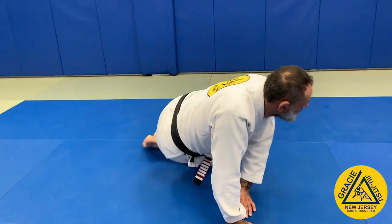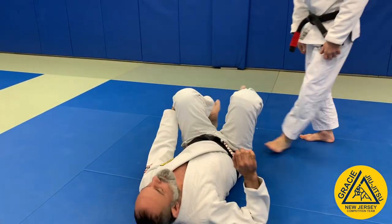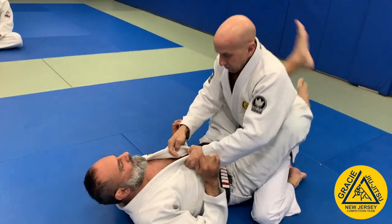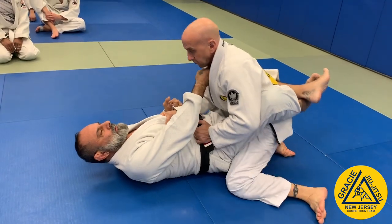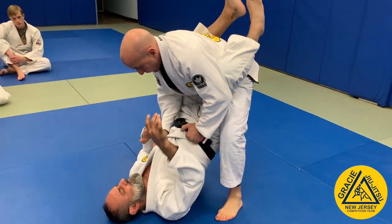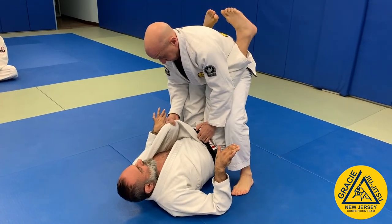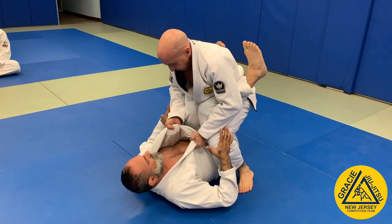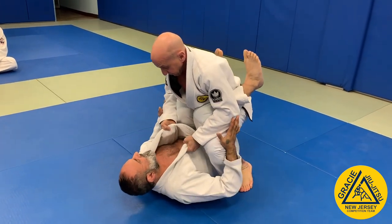All right, let's go. Sometimes this guy is going to stand up, so as soon as he can stand up, he needs to open your legs and then keep the knees up so he doesn't sit down and crush me. Can't let him do this.